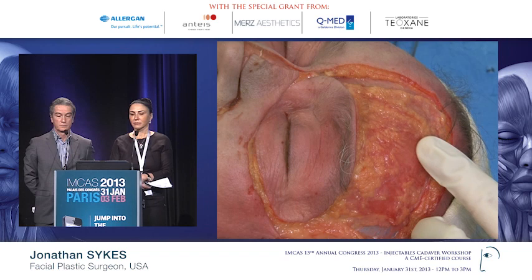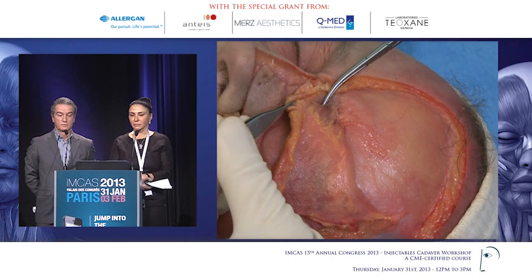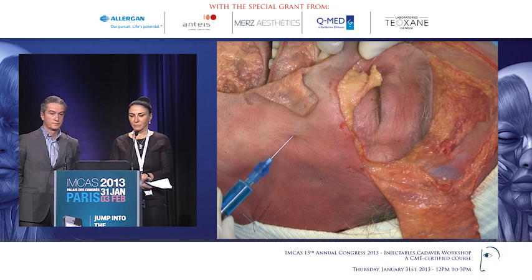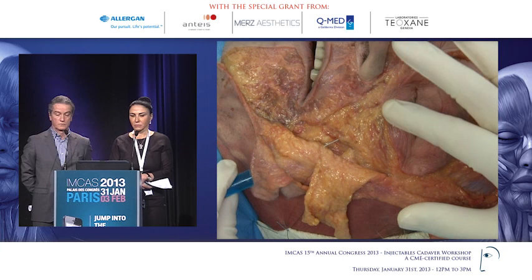The sensory nerves run on the superficial surface of the frontalis, giving sensory innervation to the entire scalp. The corrugator is an obliquely oriented muscle. So if we take the puncture and we put the cannula in this way and then peel back the skin, we are typically deep to the malar fat pad, deep to the orbicularis muscle. So I'm deep to that layer in this area.